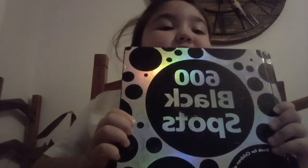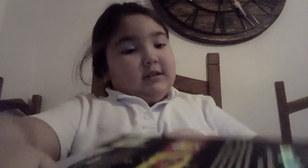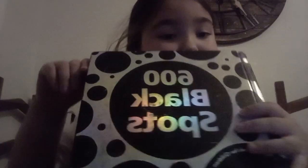Hello, welcome to my vlog. So basically we're going to be reading this story called 600 Black Spots. I don't think you can see it, but it says 600 Black Spots. I think you have to read that backwards. Sorry for that, but anyway, let's start reading.